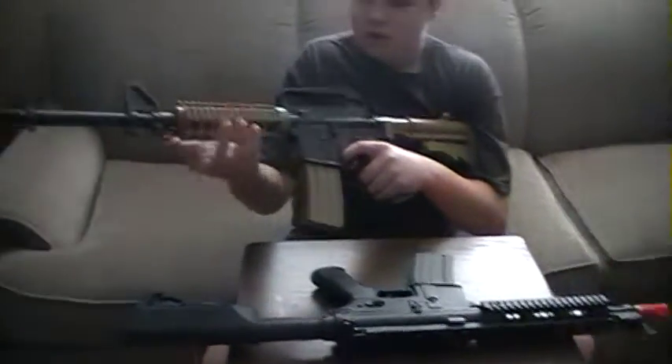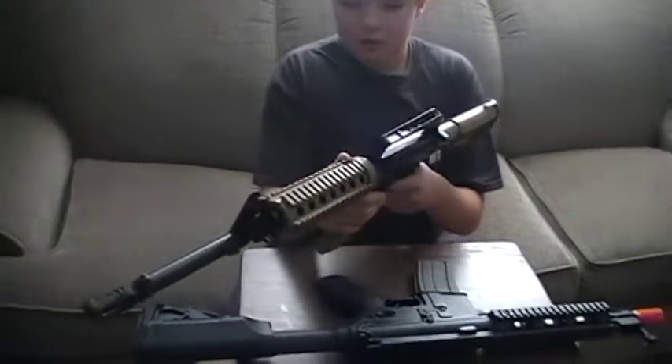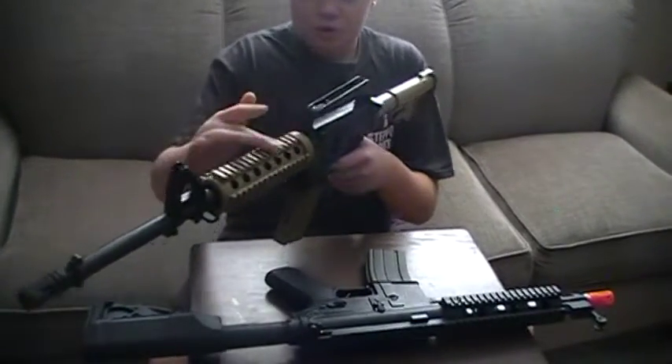It does have a different handguard here that has 15 rails, which I think is funny — why would you need to put anything there?